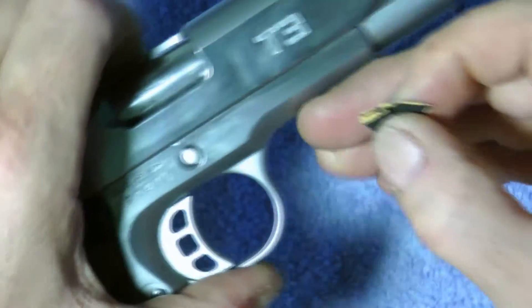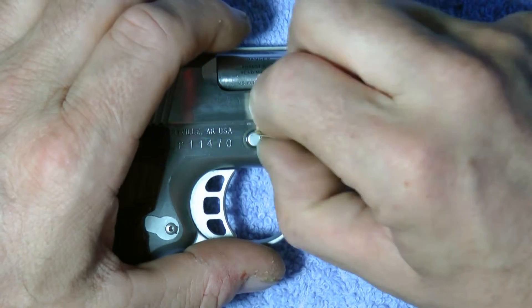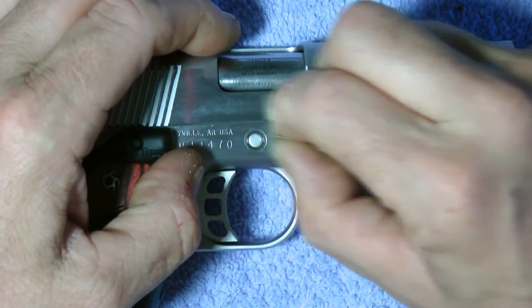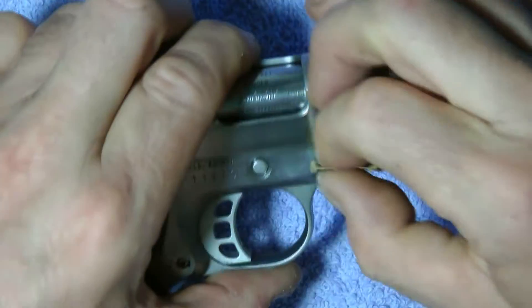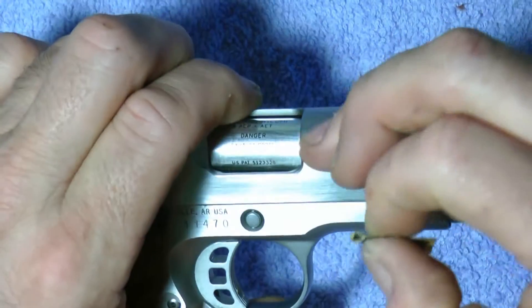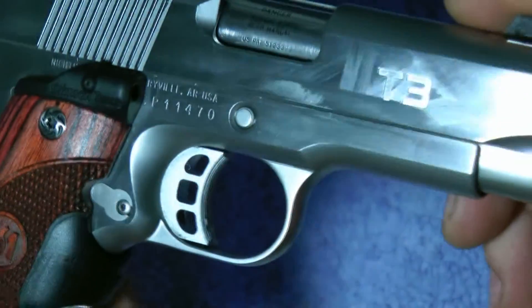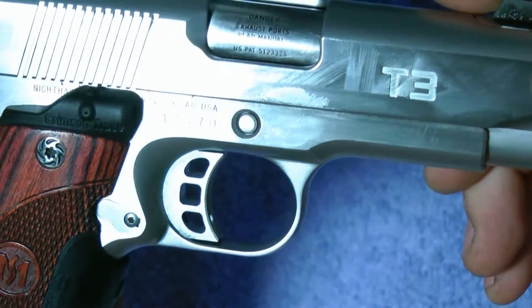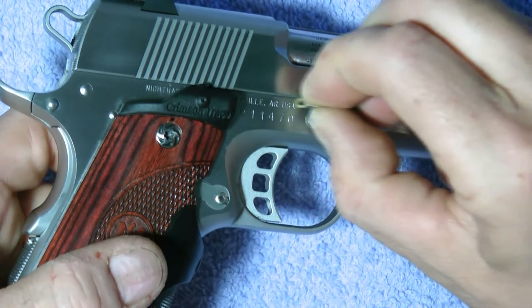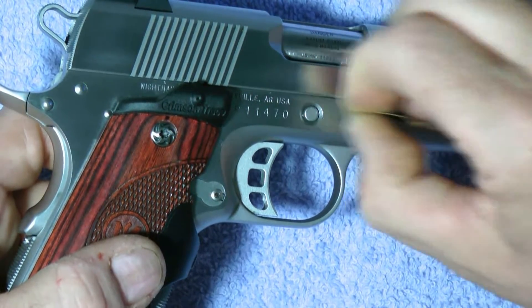See how it's still in there — just go a little bit more. You can go back and forth like that. Now look at the scratch — it's almost gone. See it? It's there but it's very faint. Go back in again, just kind of go along with the grain of the gun.